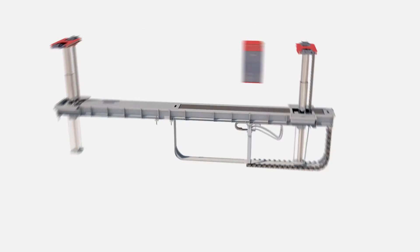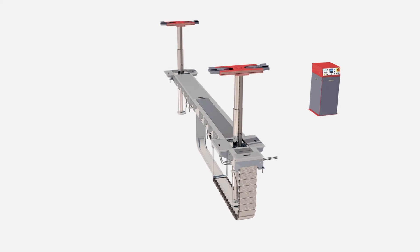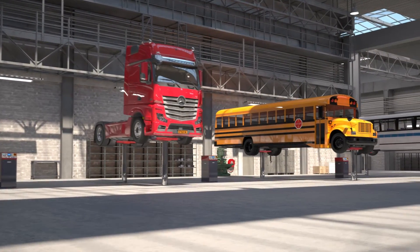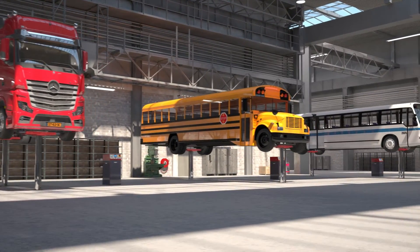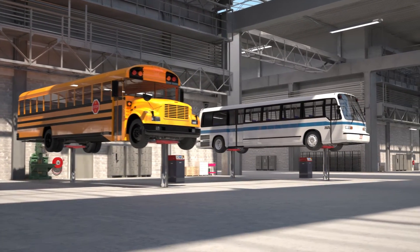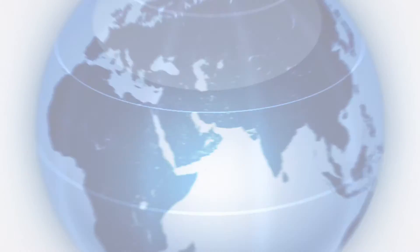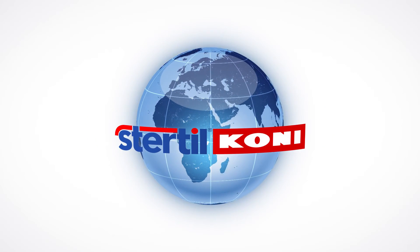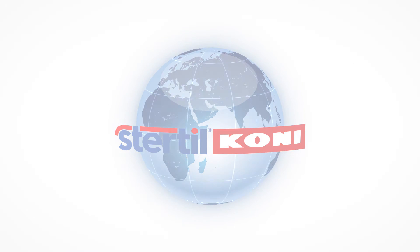A high capacity, great lifting heights, user-friendly and safe. As with all Stertil-Koni products, the DiamondLift is designed and built to the highest quality standards — for any demanding customer, a guarantee for lifelong excellent performance and a very profitable return on investment. Stertil-Koni: We lift any fleet.